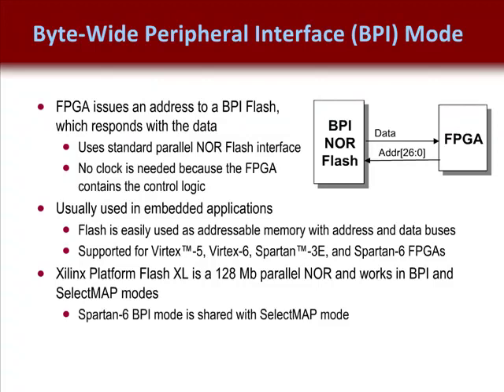FPGAs support two versions of BPI configuration. BPI Up starts configuring the FPGA from flash address 0 and automatically increments the memory addresses — this is the most popular mode and most likely to be supported in future FPGAs. BPI Down starts from the highest memory location and decrements the addresses. This flexibility allows the FPGA to share the parallel flash PROM with an external or embedded processor, since the processor may boot from either the top or bottom of memory. Note that BPI Down is not supported in Spartan 6.